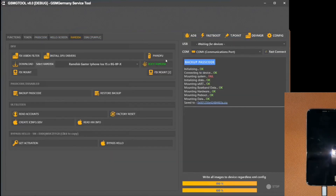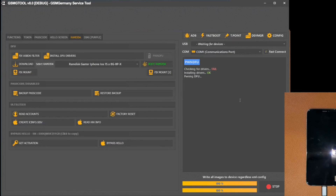Once your device is connected, we proceed to start the program and select the PUNFU option. This automatically activates the reading of the data stored on your iPhone.